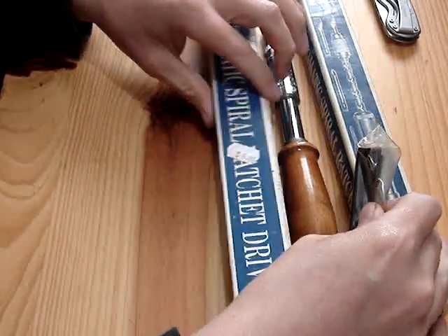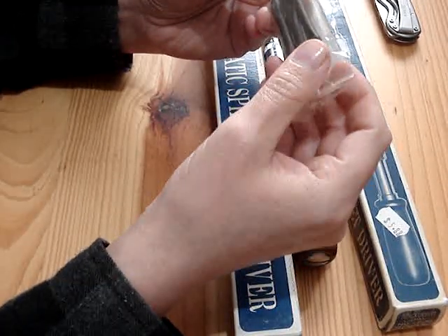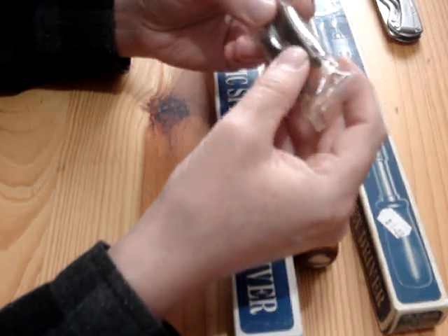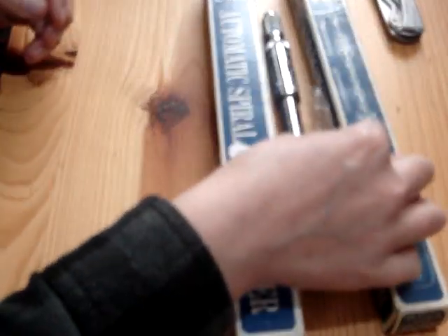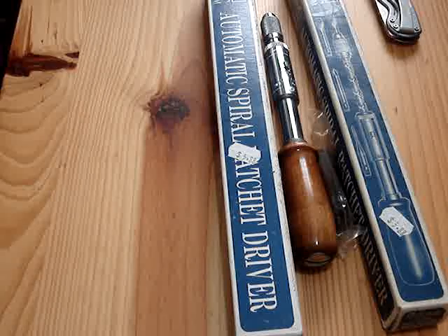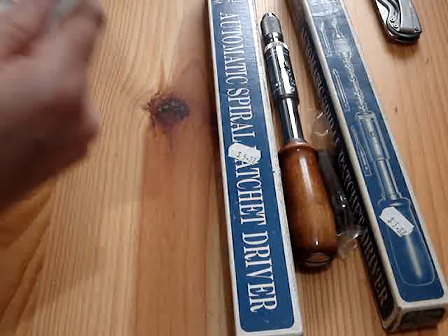It seems really well constructed. This one comes with two flatheads, two phillips, and a drill bit so you can drill pilot holes. Putting in slotted screws without drilling a pilot hole first is going to be terrible.